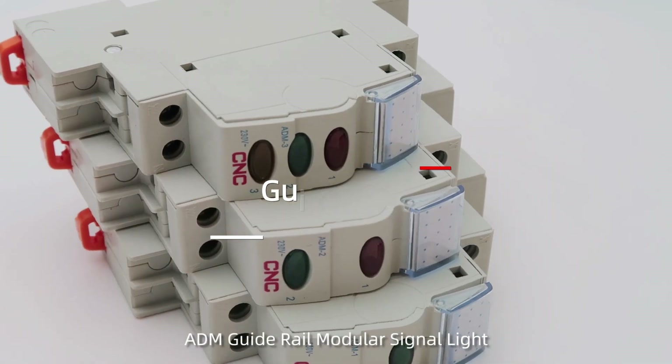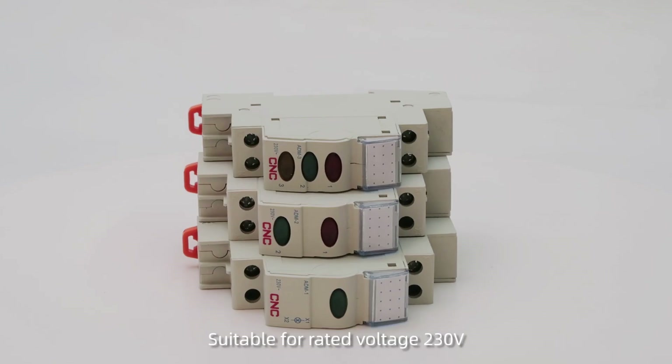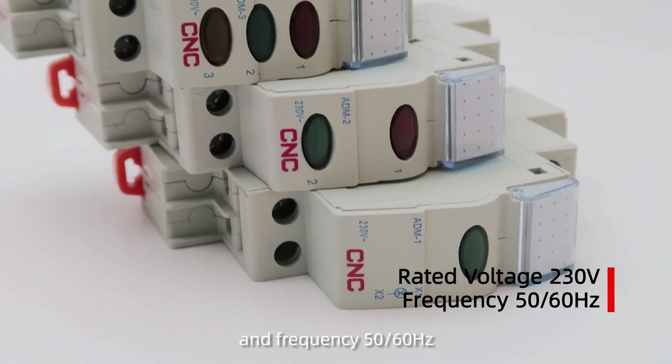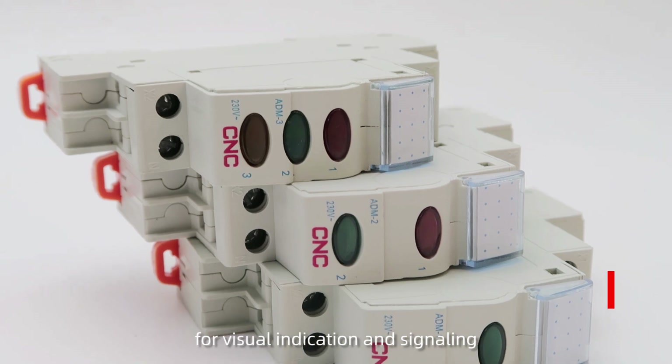ADM Guide Rail Modular Signal Light. Suitable for rated voltage 230V and frequency 50 or 60Hz, for visual indication in signaling.